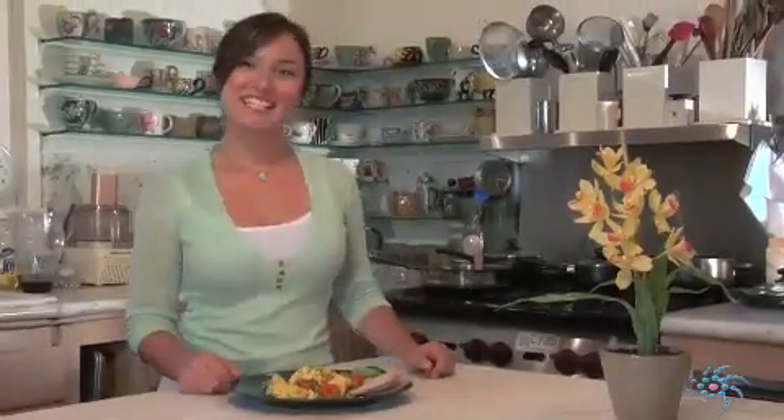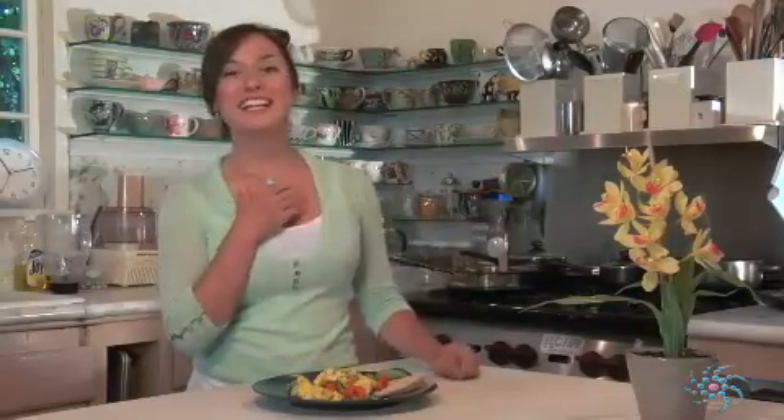So here we are with a beautiful dish. It smells delicious and tastes wonderful. And if you have any recipes that you'd like to share with me, I'd love to hear from you. I'm Chef Veronica and here's to feeling great.